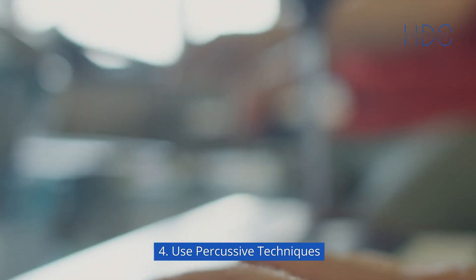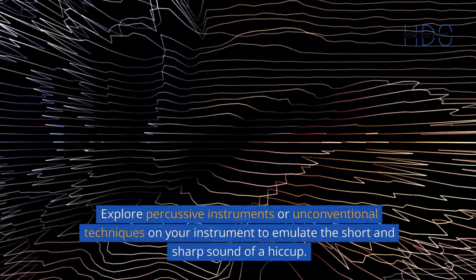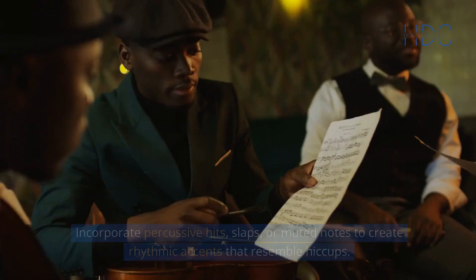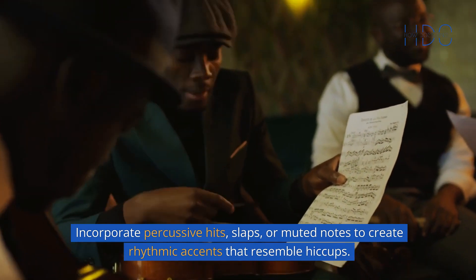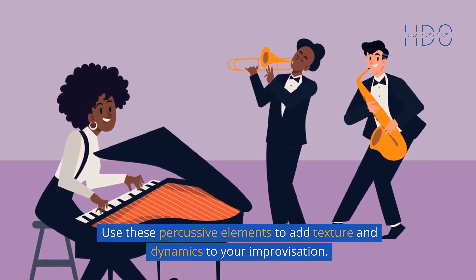4. Use percussive techniques. Percussive techniques can be employed to replicate the sound of a hiccup in a jazz improvisation. Explore percussive instruments or unconventional techniques on your instrument to emulate the short and sharp sound of a hiccup. Incorporate percussive hits, slaps, or muted notes to create rhythmic accents that resemble hiccups. Use these percussive elements to add texture and dynamics to your improvisation.